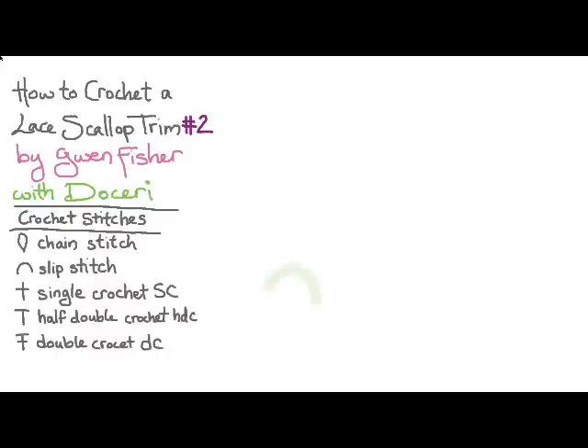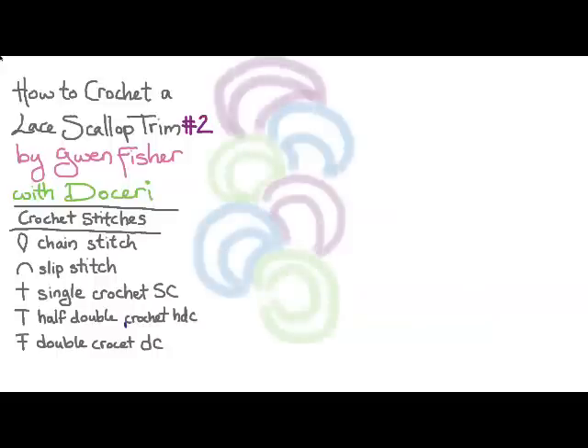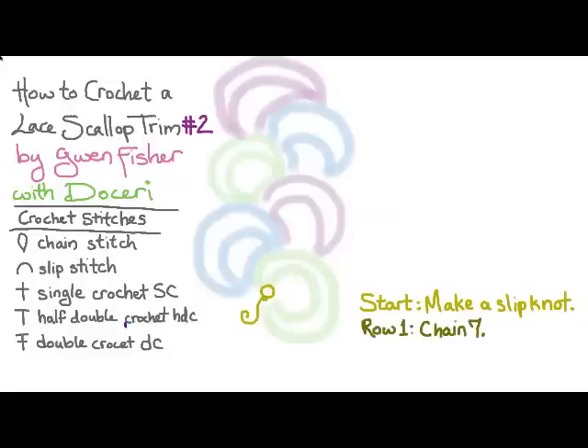To do this piece we're going to start at the bottom, making one scallop at a time working our way up until it's long enough to fit around our wrist, and then we'll add the button loop. Starting at the bottom, we're going to start by making a slip knot there in yellow. Then for row one we're going to chain seven and slip stitch in the slip knot to make a loop.